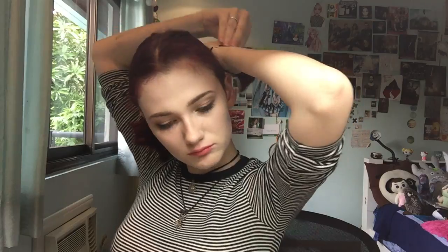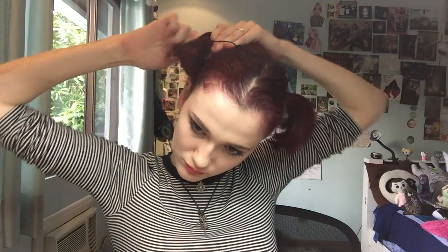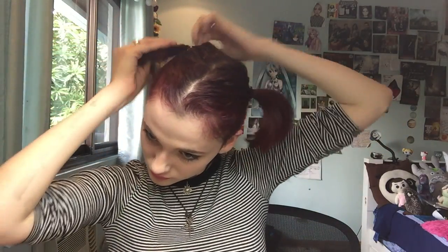The next one is space buns. You start by putting two little ponytails in your hair — obviously, you have to part your hair in the middle. Then you tease each one with the coarse bristle brush, just like you did in the previous hairstyle.